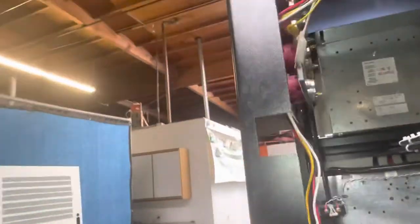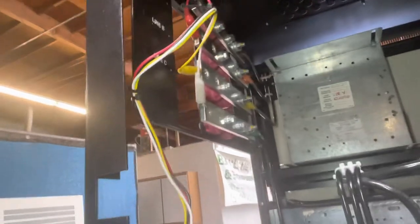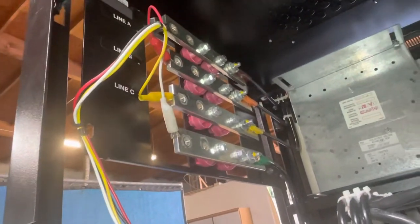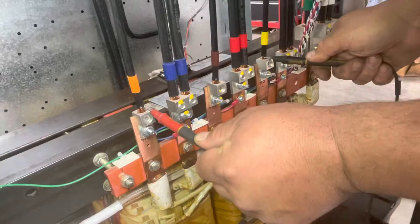Power gets hooked up to these four terminals. It goes through a circuit breaker first, and then it goes down to your transformer. We'll be checking the same power right at the transformer, so you can see it's 460.